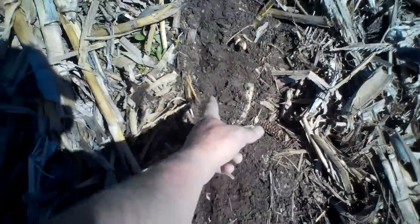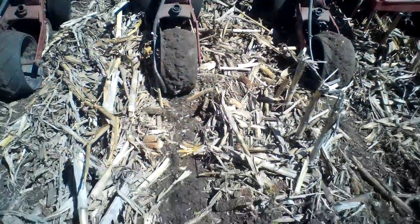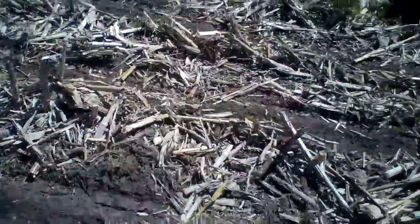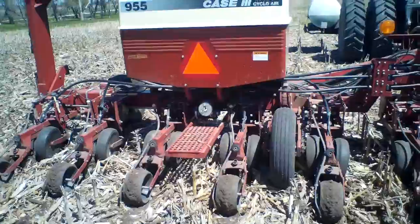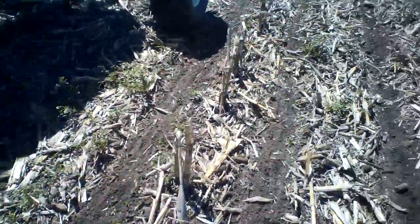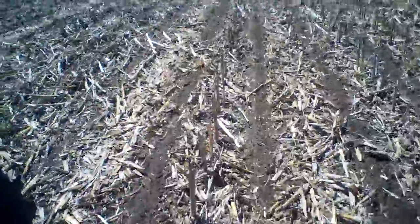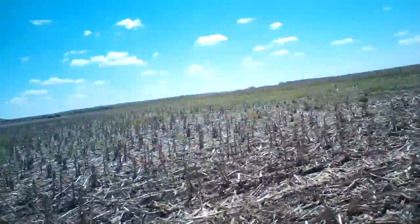I'm putting it about two inches off to the side — you can see it's off to the side of the center of the row. It's about two inches off to the side, on top — not ideal by any means. But I can't afford the no-till fertilizer setups, and I'm putting way too much fertilizer out with my planter to put it down in the furrow with the seed. They say you can only go up to about 10 gallons per acre for in-furrow.